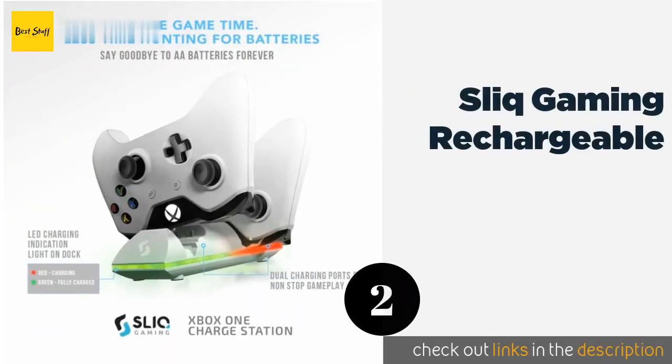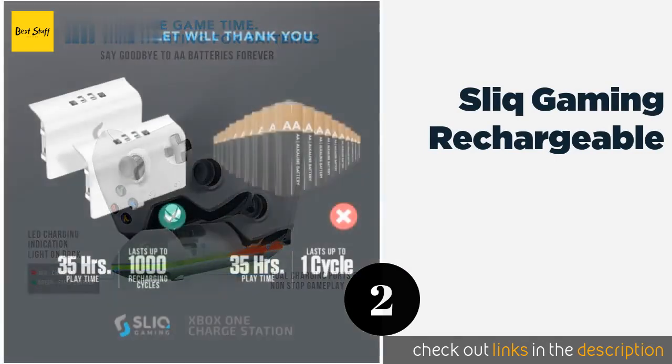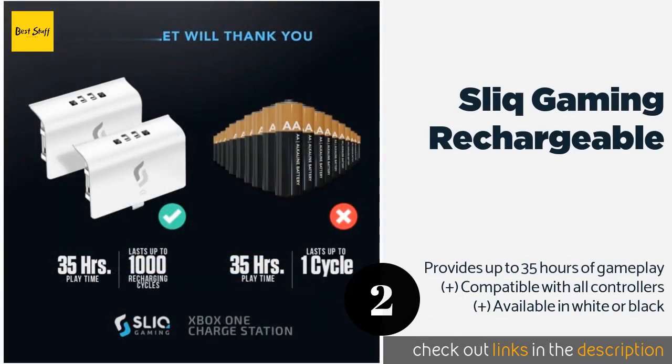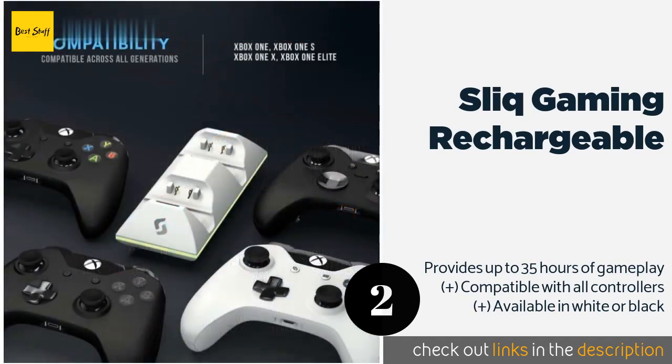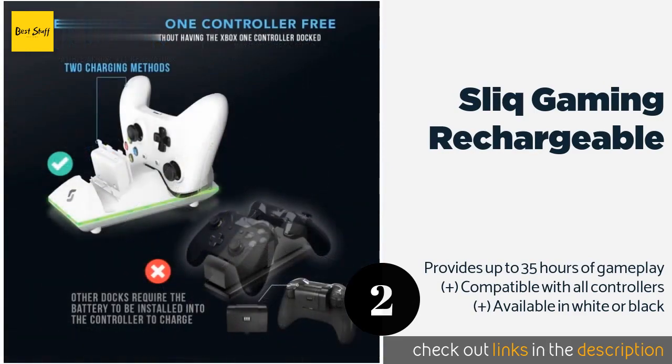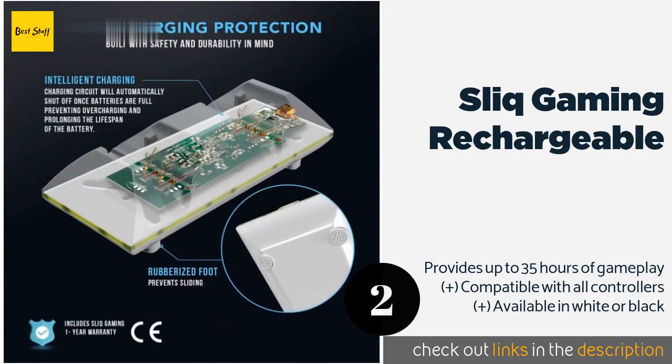The next product on our list is the Slick Gaming Rechargeable. It gives you the option to power up your batteries with or without the remotes, and it has a standby feature that automatically switches them to idle mode when they're full, to prevent damage from overcharging. This product is available on Amazon for $17.